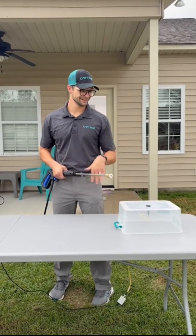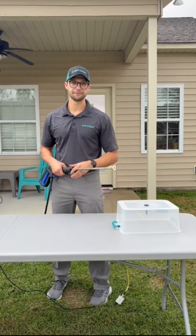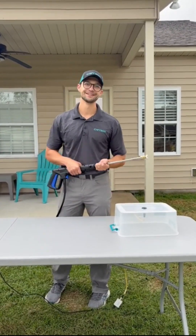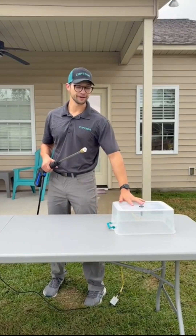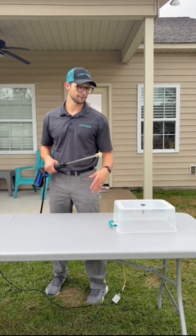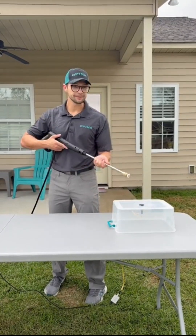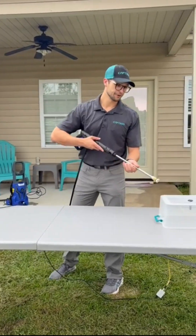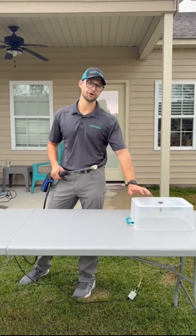Hello! Hope everyone's doing great. So I love my job and company, and one of the reasons I love them is they allow me to attempt to destroy some stuff. So today we're gonna put our button, our product, to the test to really prove how rugged and durable our product is, especially when it comes to wash down. So we have some condiments over here that we're gonna put on this thing and give it all we got.